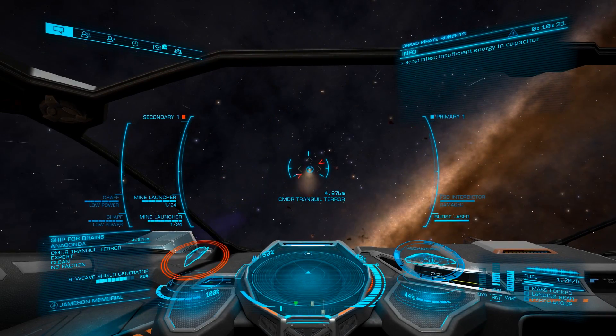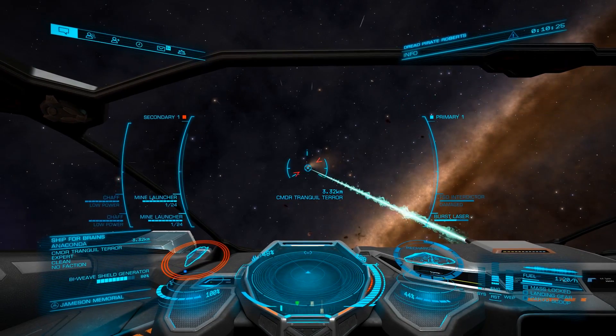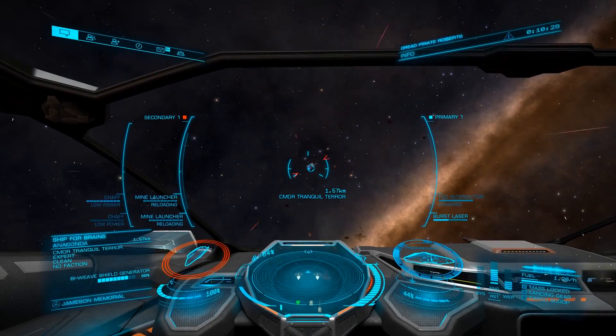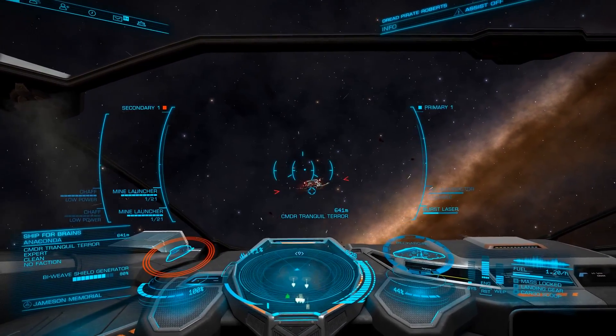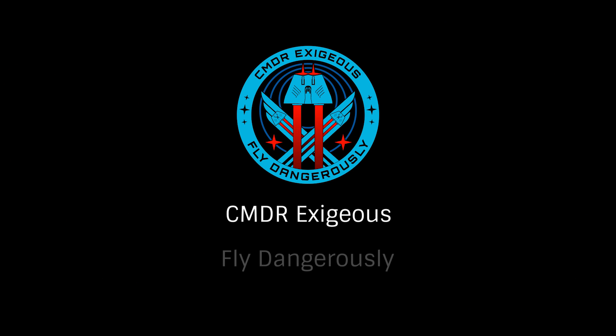Hopefully, this detailed look at power plants will help you select the best blueprint and experimental effect for your build. Whether you're creating an open safe trade vessel or highly potent combat ship, there is a great blueprint and experimental choice available. Once again, this has been Commander Exegius reminding you to fly dangerously and thanks for watching!